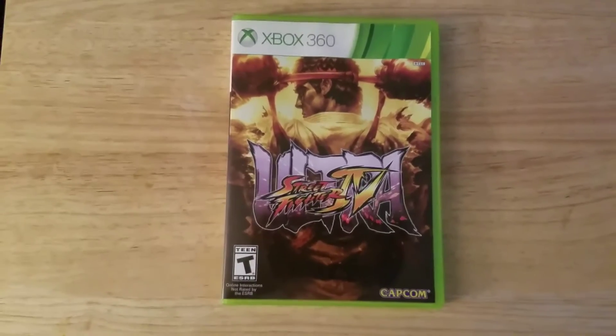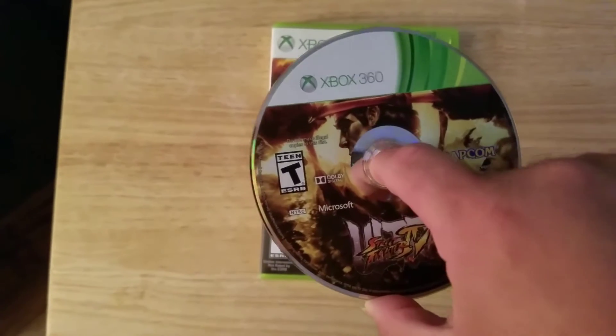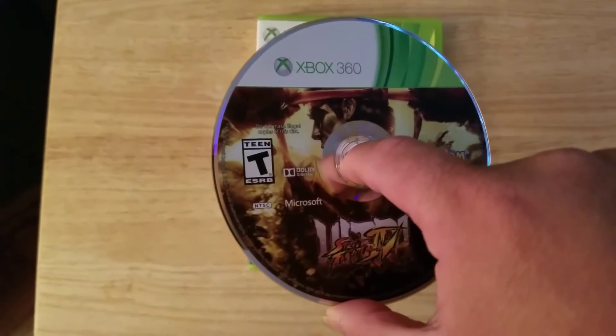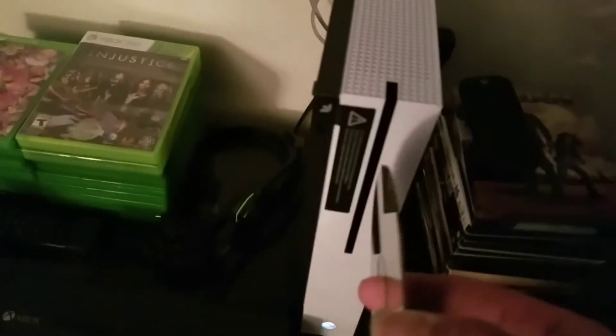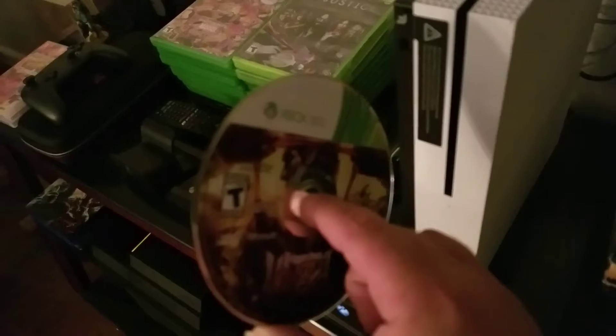So here is my box for the game, here is the actual disc as you can see — Ultra Street Fighter 4, Xbox 360. Now we're going to move on over to my Xbox One. It's the Xbox One S, but this should work on the regular Xbox One as well. In any event, there it is.